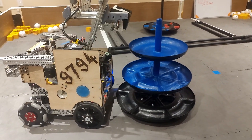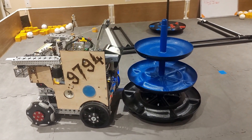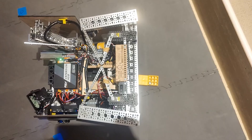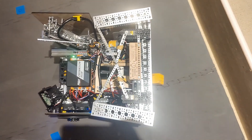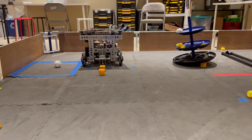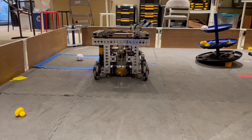We utilize 20 sensors to power our 9 driver enhancements, which are designed to prevent fail conditions, improve robot usability, and automate complex and precise tasks. One of our most important automations is the intake, using 3 beam brake sensors, 1 digital distance sensor, and 2 current sensors, we are able to fully automate our intake.